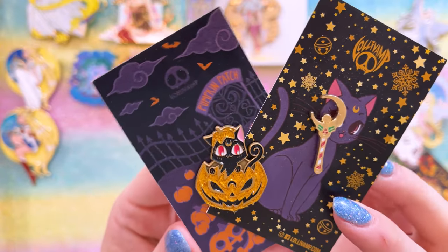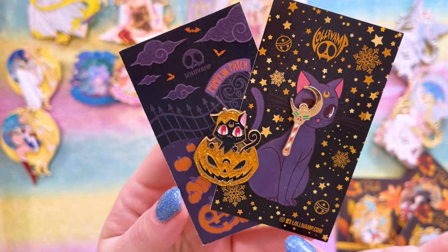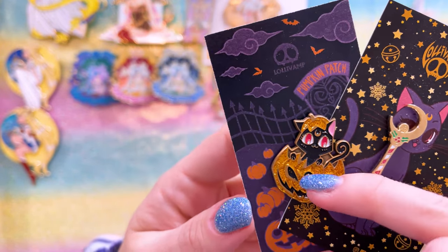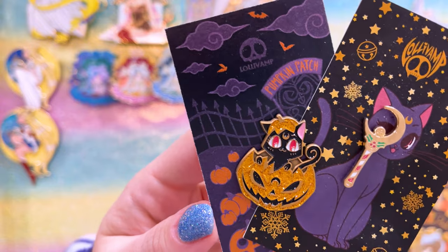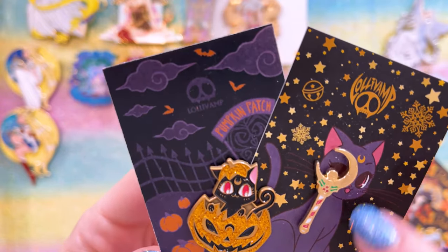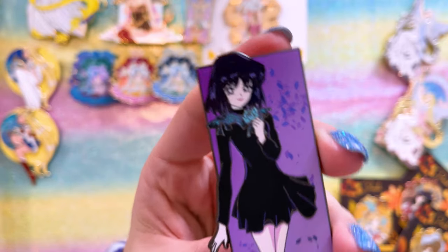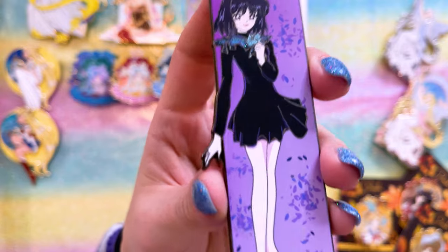Lollivamp made a couple of pins that I found, and I like holiday inspired pins. So Luna with a pumpkin — this pumpkin has the Black Moon Clan dark crescent moon on her forehead — and then we also have a holiday version with a candy cane moon stick.